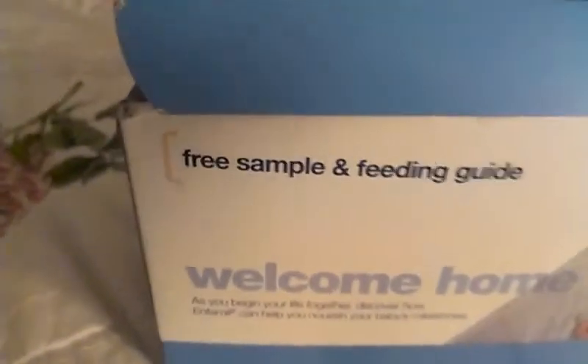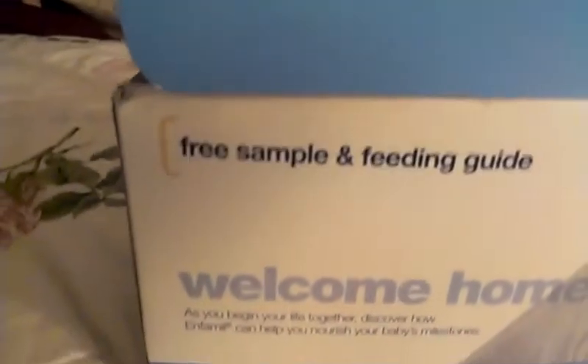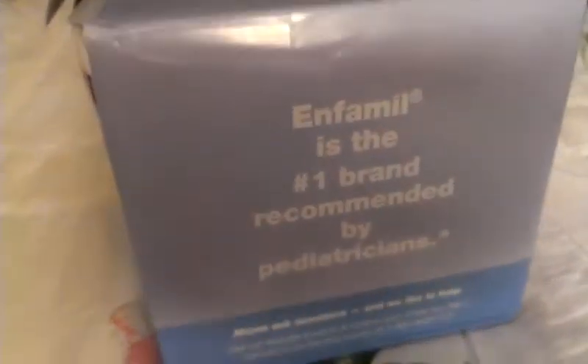Hey guys, I got a package opening from Enfamil. I've already opened it because my grandma wanted to see what was inside. That's what the box looks like. So I already know what's inside, but I guess I'll show y'all.